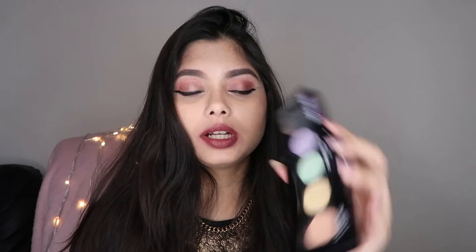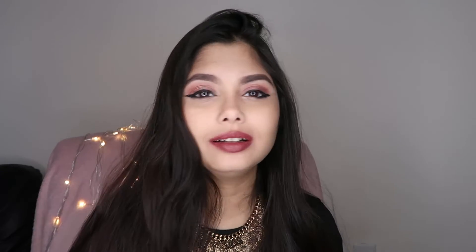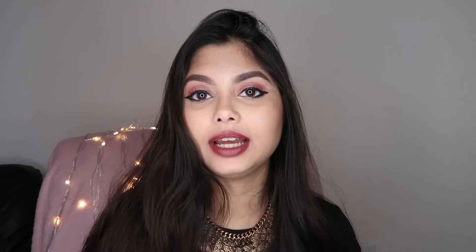So those are the four basic shades in a color correcting palette. I also want to mention one more shade that's not in this box but is in my other palette — the L'Oréal Infallible Color Correcting Palette. This one has an additional color: purple. Purple is best used to actually brighten up your face. Sometimes you have sallow and dull skin — some days I just wake up and my skin looks extremely parched and dull — and that's when you can use the purple color to brighten that area up.